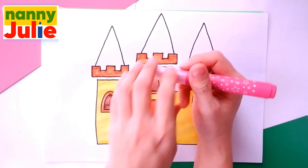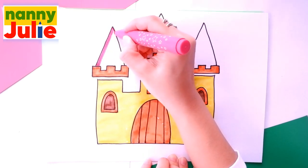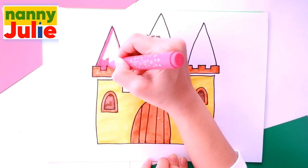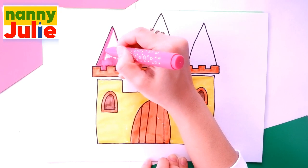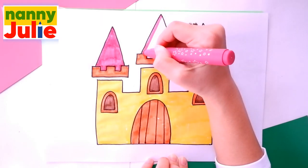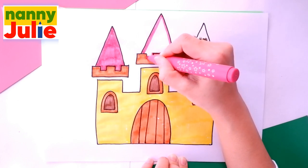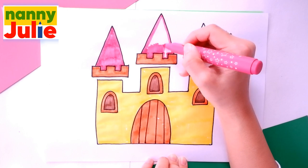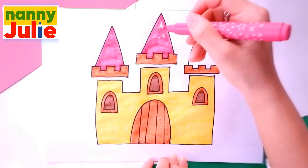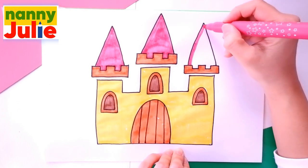And I choose pink for the roofs. Tracing again and coloring inside. Tracing again, coloring inside. Tracing again.